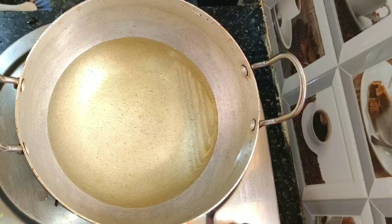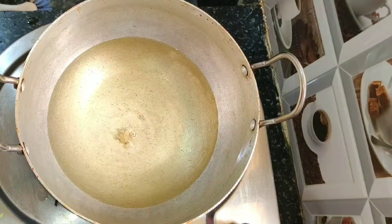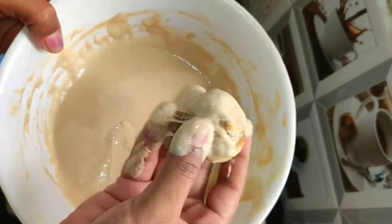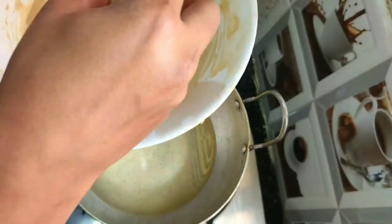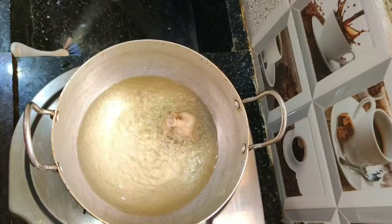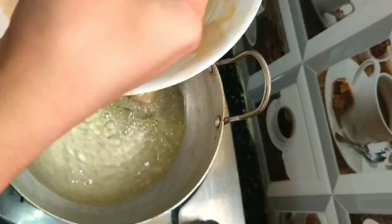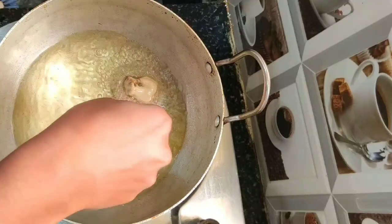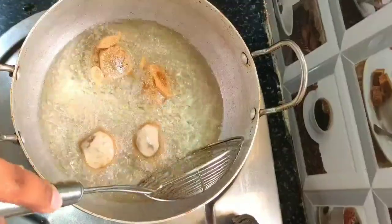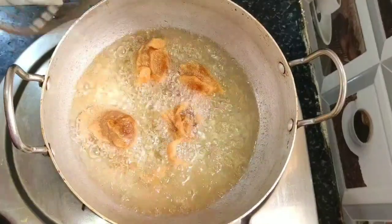Switch on the stove, keep the pan on the stove, and add oil to fry the Sucyum. Once the oil becomes hot, dip the stuffing balls in the batter. Fry and turn both sides until the Sucyum is fried well, then take it out from the oil.